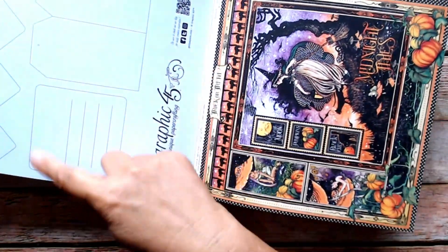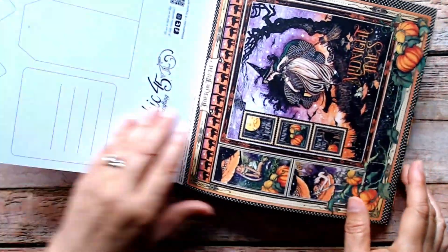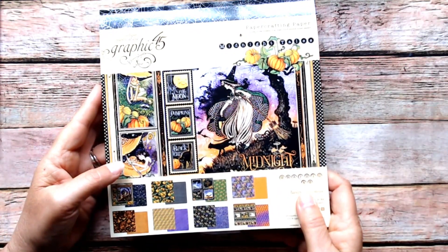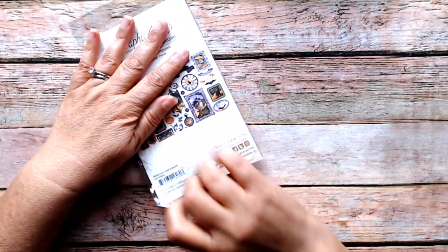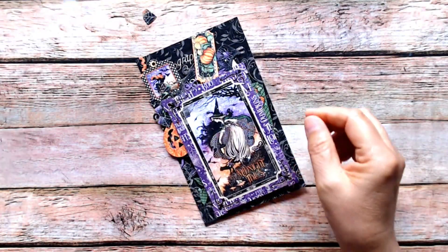Have you cut out these templates? I have, and they work wonderfully. This one is good because I don't have a punch to make that kind of tag, so it's always nice to have a template. There's another one — a library card template. I talked about it in a previous video, I used it, and I thought it was fabulous.